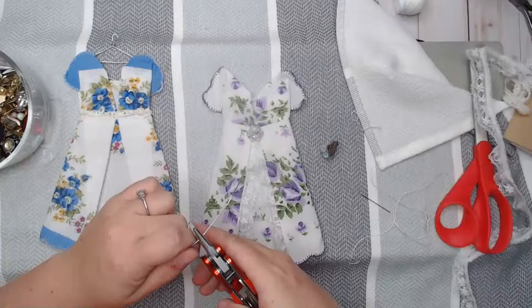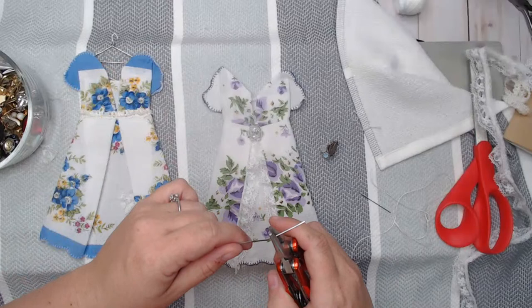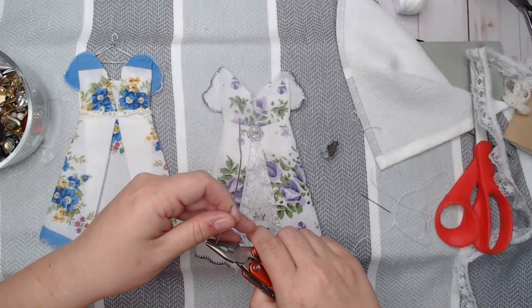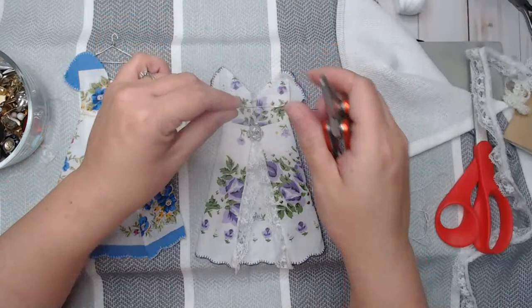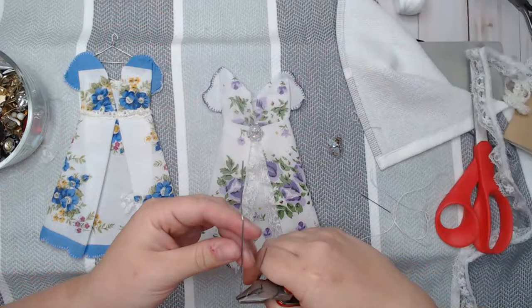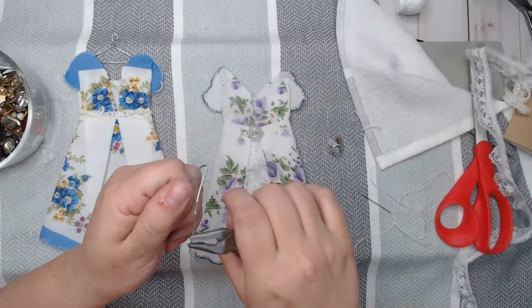I cannot find my jewelry pliers, so I have my husband's multi-purpose tool here — bear with me. This one wasn't quite wide enough, so I'm trying to make it a little bit longer. I want to go up with it like this, and up with it like this — it's not perfect, but let's see what I can do.